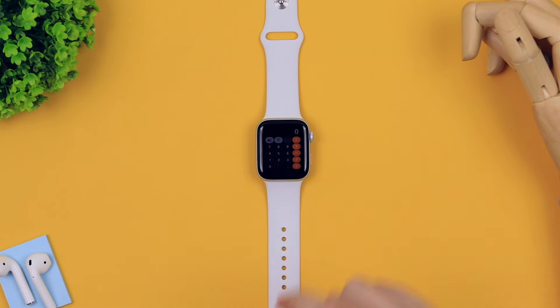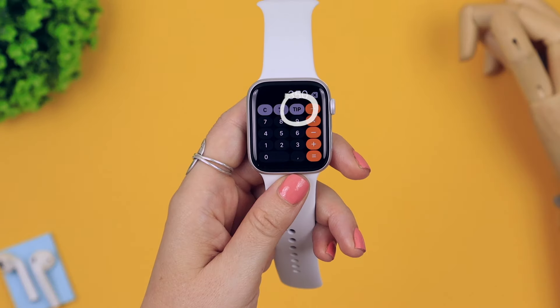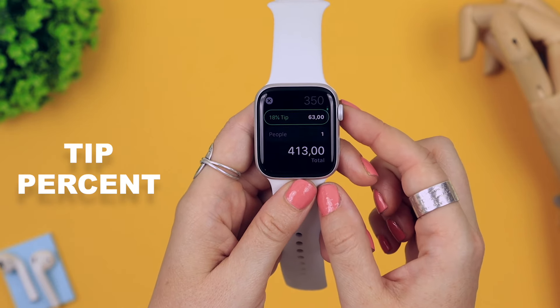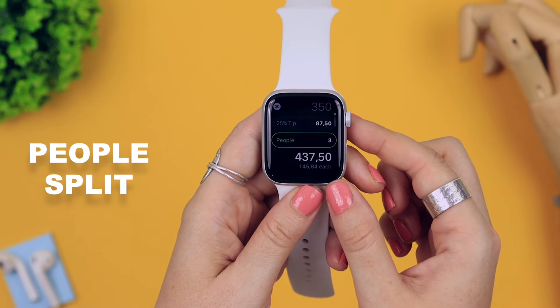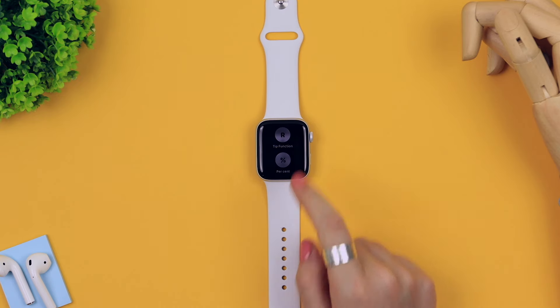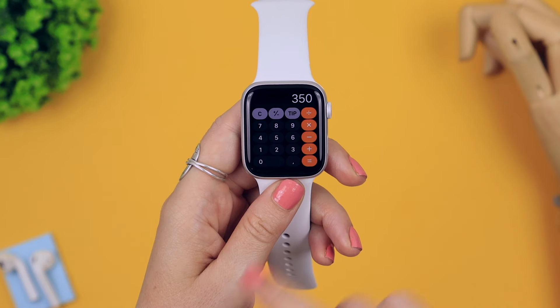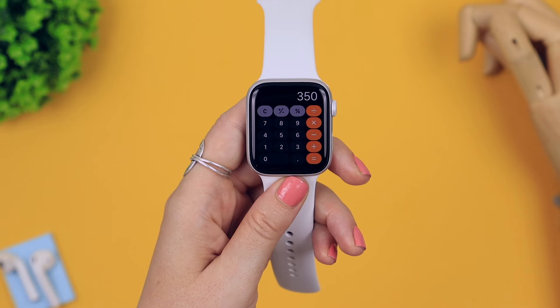In the calculator application, type in your bill amount and click on the tip icon — you can work out the percentage tip you want to give and even divide it by a certain number of people. This is ridiculously useful. If you long press and hard press, you can also toggle the tip icon to a percentage icon, and to change back just long press and hard press again.